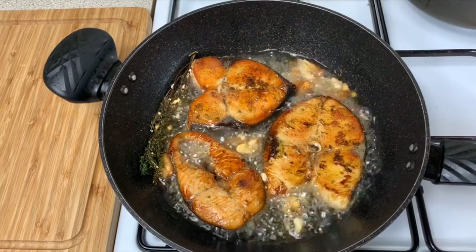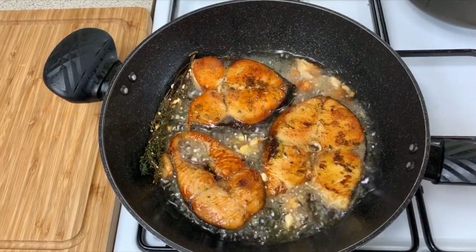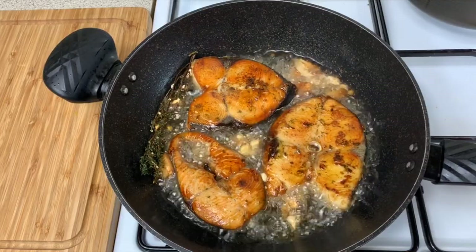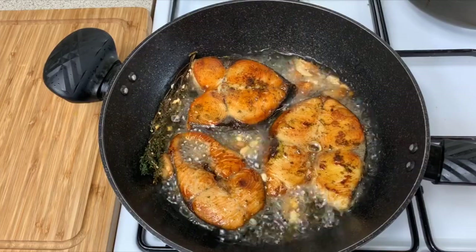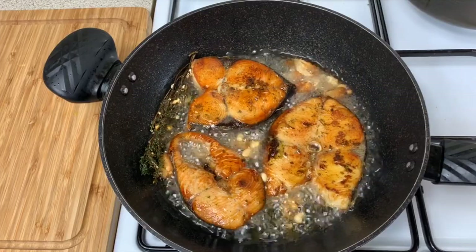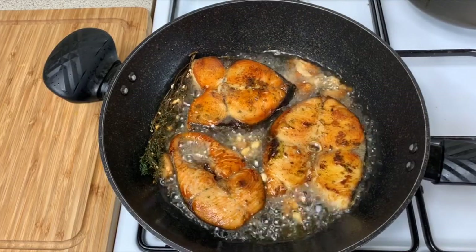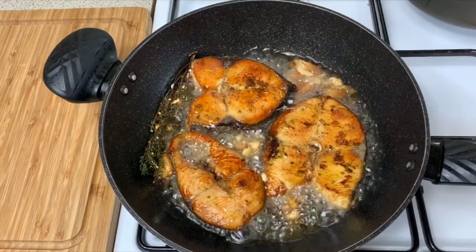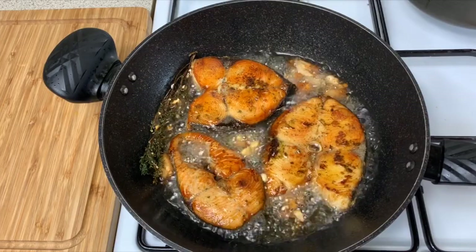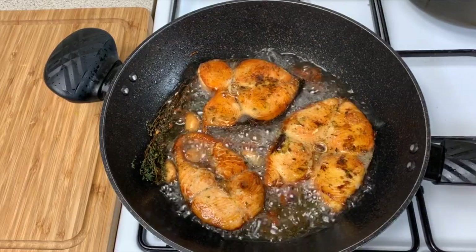Look how beautiful the fish is looking — it only needs about two more minutes before it's fully cooked. Make sure you don't let it burn. The oil is infused with the thyme and garlic, so this is going to have so much flavor. Notice how I didn't use any flour on the fish and it's not sticking or breaking apart — this is partly because kingfish tends to be firmer than other fish, but also because my oil was very hot before I added the fish and there was little to no moisture.